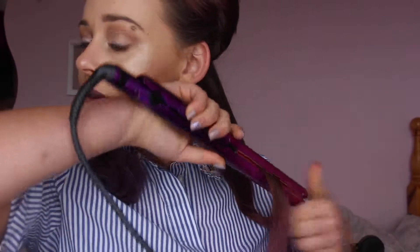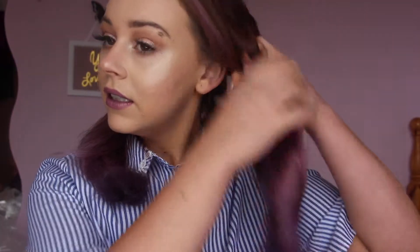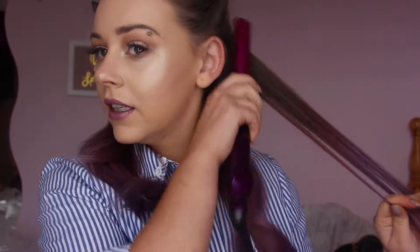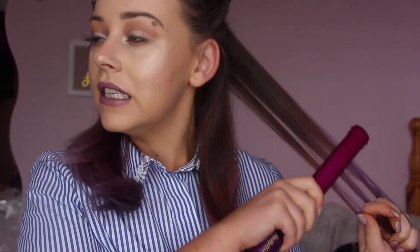Each section I take is probably about a quarter of an inch — just that little bit. It kind of depends on the length of your hair and how thick it is, how many sections you do. I'll probably do three or four straightens, and if this was the day after washing my hair I might have to do an extra straighten if I didn't blow-dry it or if it still has natural curl, because the heat is smoothing it over.